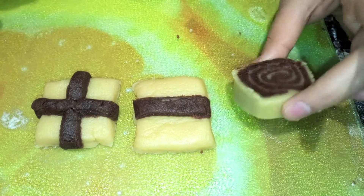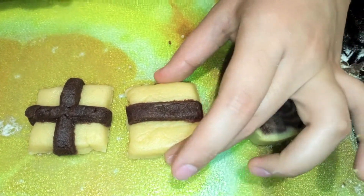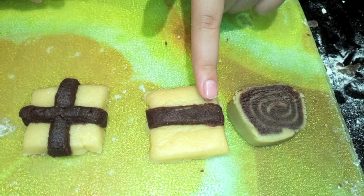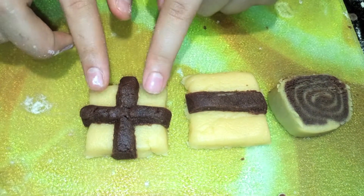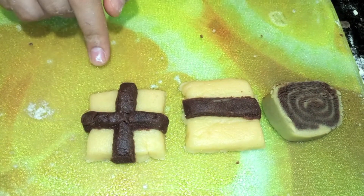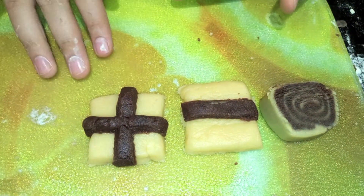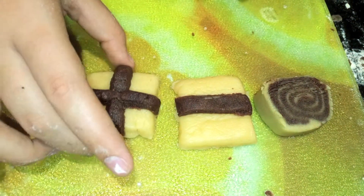So in the end, we have made three different designs. You've got the original pinwheel, the second one where you can just put a strip of chocolate on top, and then there's a little cross design where you can put two pieces of chocolate across and on top of the white square. Alternatively, you can think up whatever you want, but these are just the ones that we've made.